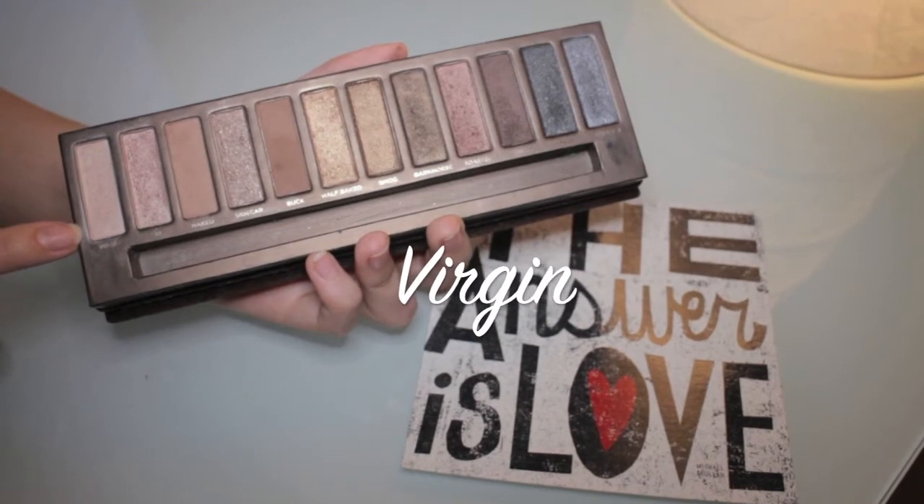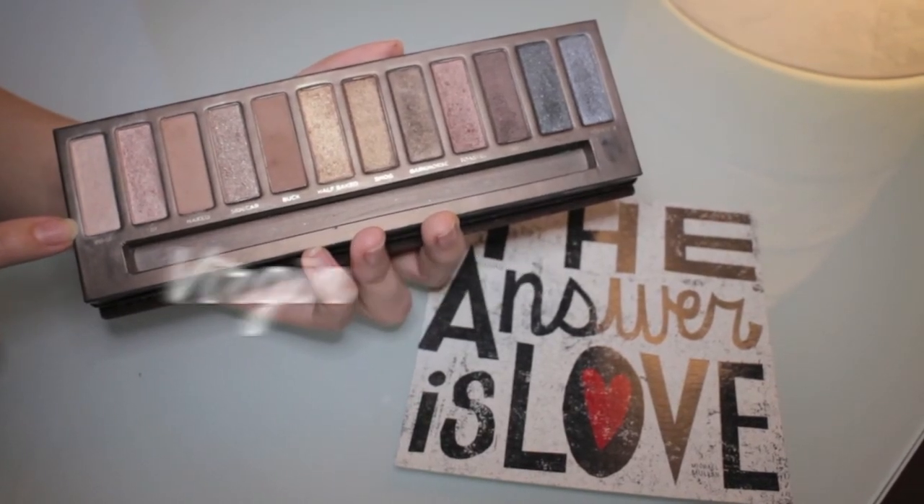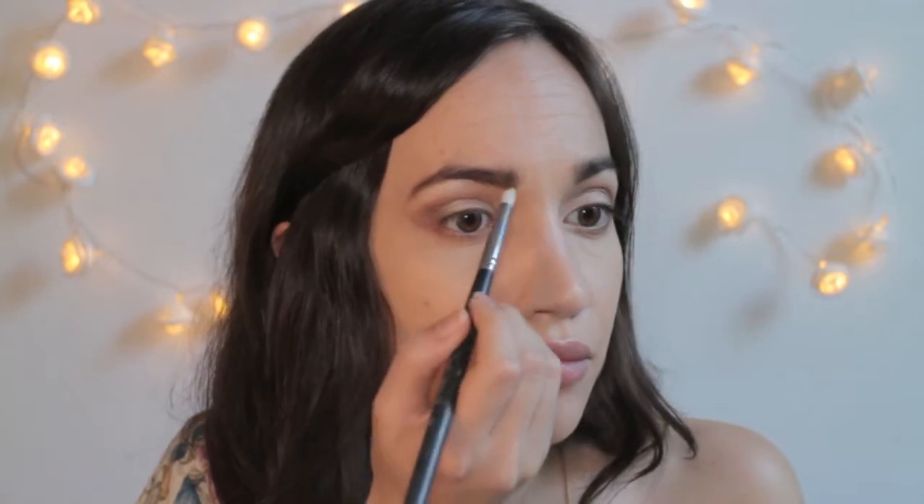The last eyeshadow I'm going to use is called Virgin and I'm applying it with a small pointy brush under my eyebrows.